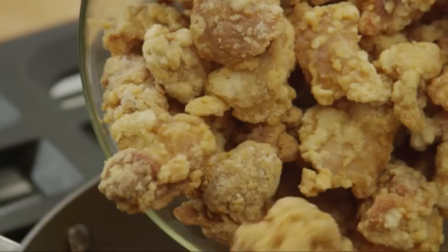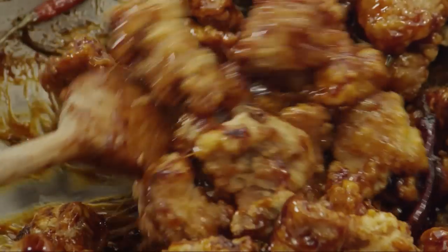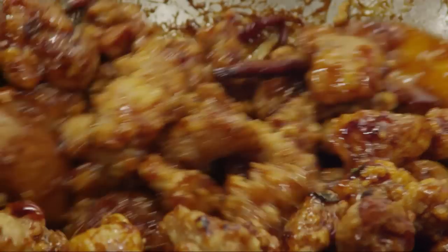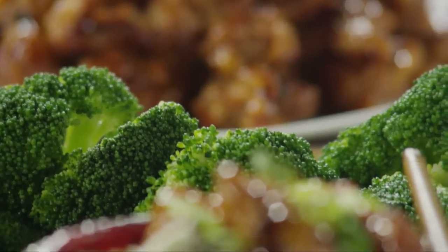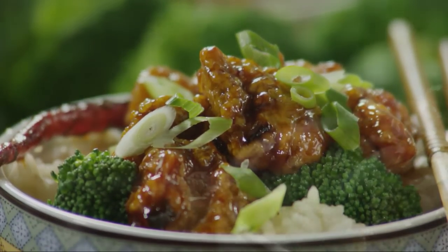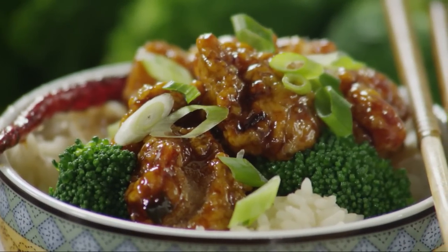Add the cooked chicken and reduce the heat to low. Continue cooking for a few minutes until the chicken has absorbed some of the sauce and is warmed through. It's ready to serve. Chef Daddy suggests serving General Tso's chicken with cooked broccoli and steamed rice. For a colorful finish, sprinkle the chicken with sliced green onion just before serving.